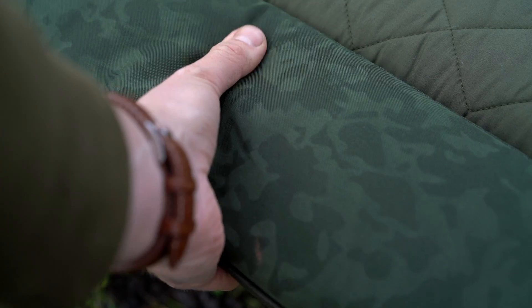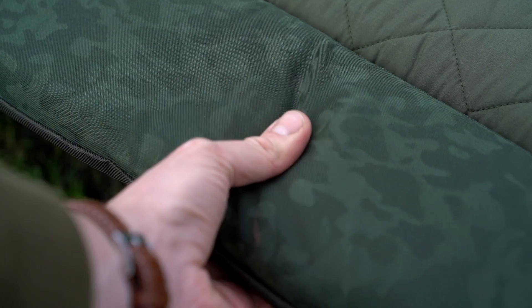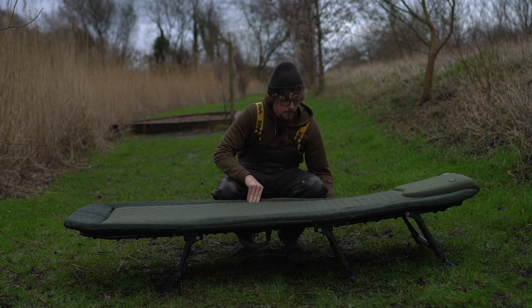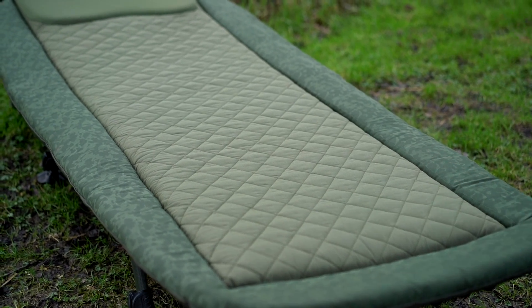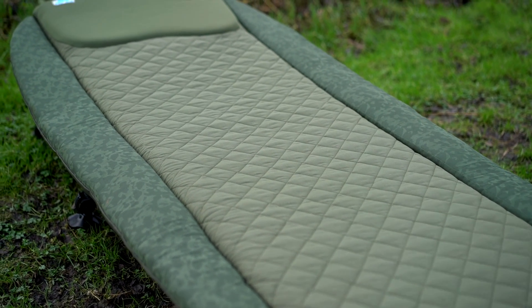Talking of padding, around the outside we've got a camo finish perimeter which is actually very large — it sticks over the sides of the frame massively. So although it looks like quite a wide bed chair, and it is, it gives you a lot of cover. The frame is actually a good four or five inches recessed from the exterior padding, which is very thick padding as well. So if you were to roll over in the night you're completely covered, and it gives you that extra bit of space without being extra bulky with the frame.